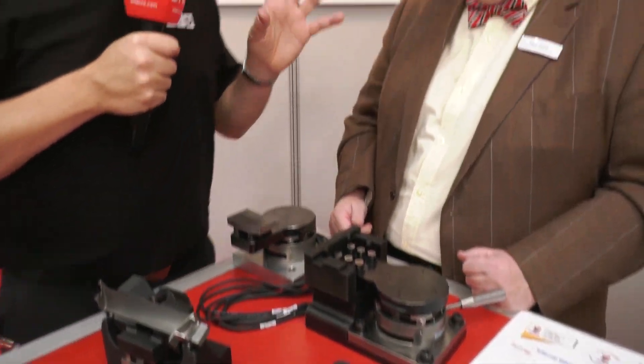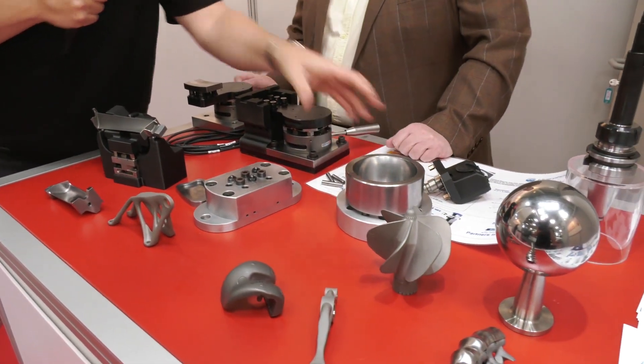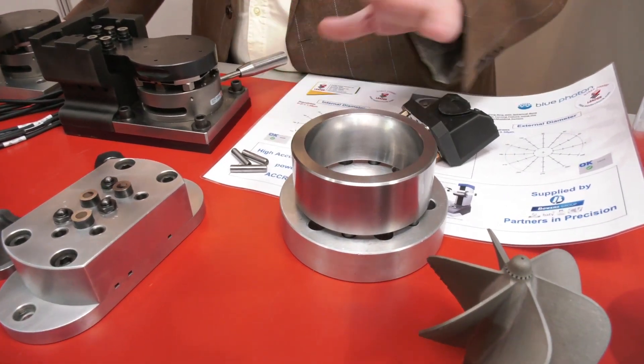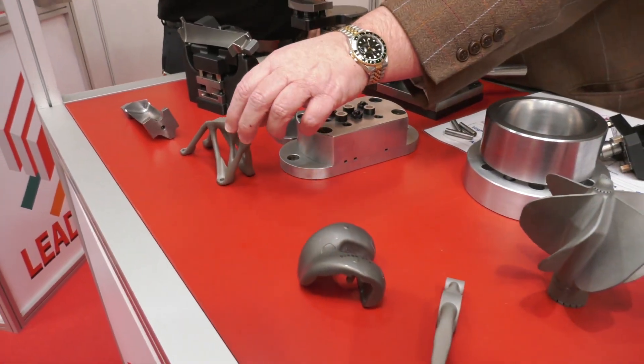The 3D printing of these fixtures has taken it to the next level, and we need to look at some of these parts. This is a really straightforward one — that's a straightforward bearing where we can do inside and outside and face clamping all in one hit.